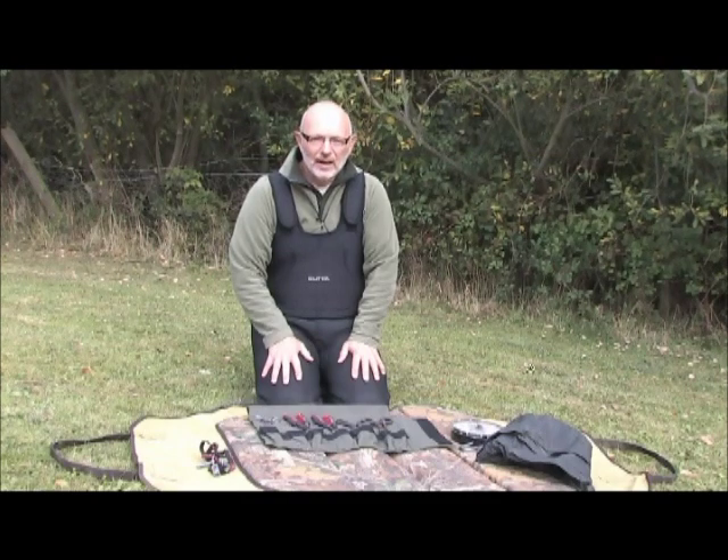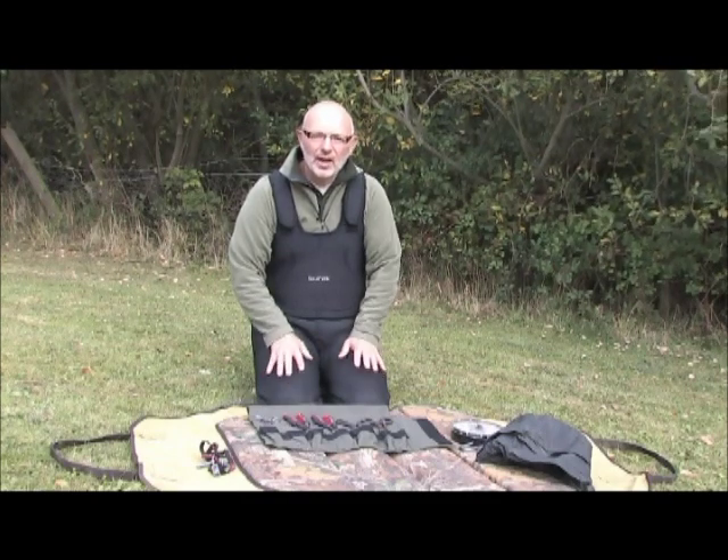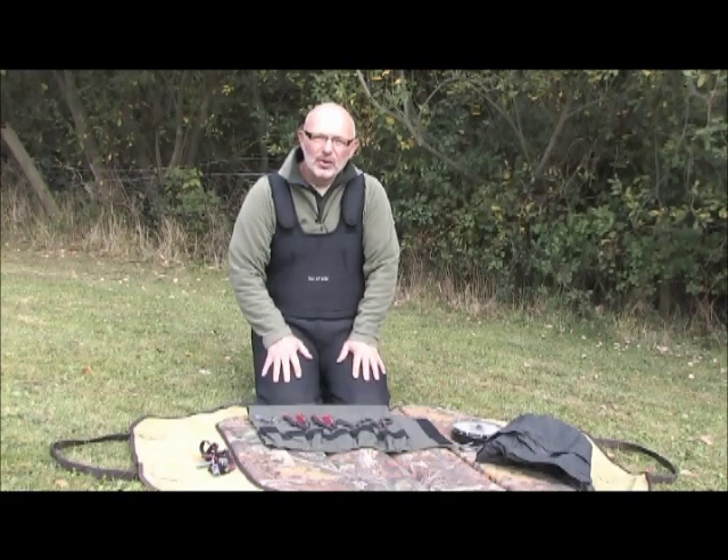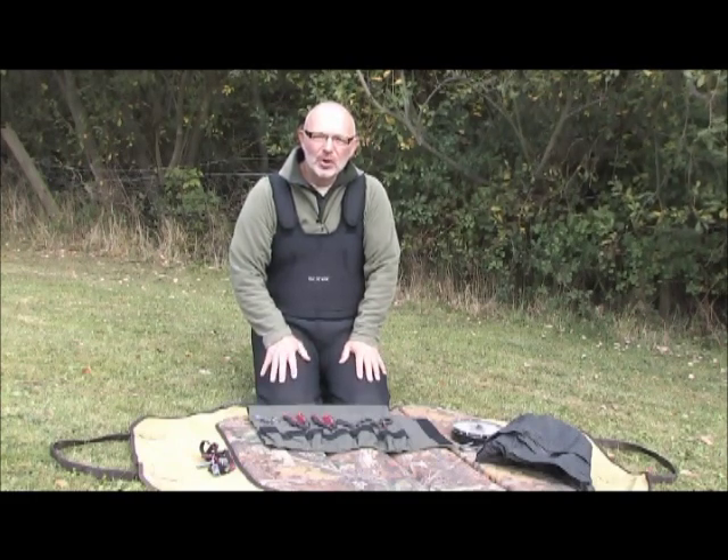Hi, my name is Mick Rouse. I'm Head of Photography for Angling Times and I'm also an absolutely mad keen pike angler. Today I'm going to run through the best and safest way to unhook a pike.